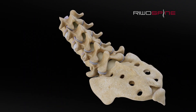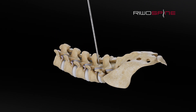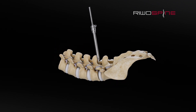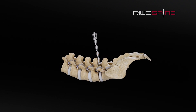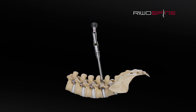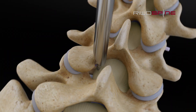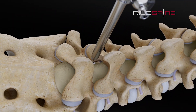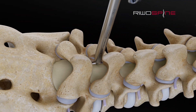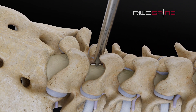First, a standardized full endoscopic interlaminar approach with the vertebrous stenosis set is performed by introducing a dilator and working sleeve. With the endoscope, the individual surgical steps can be performed very precisely and minimally invasively under vision control. After the approach, the lateral border of the lamina is resected by various drills. The ligamentum flavum must also be removed to access the spinal canal.